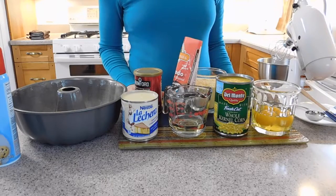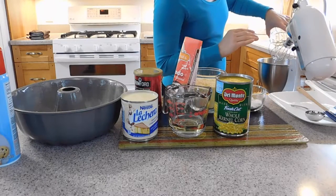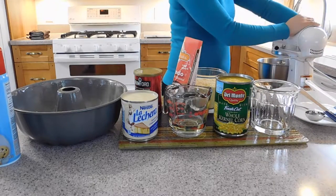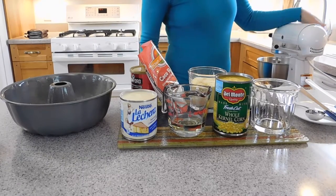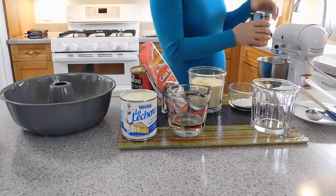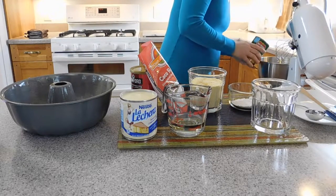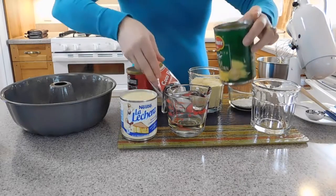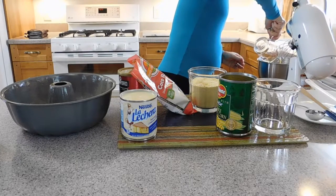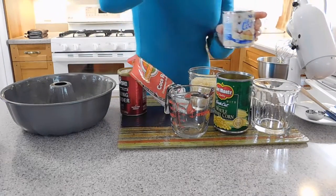Now we are going to start with the eggs. We are going to put the eggs in the blender and blend for five minutes. After the eggs have been mixing for five minutes, we are going to add the corn, the oil, and the condensed milk.